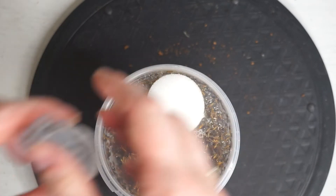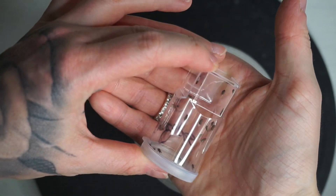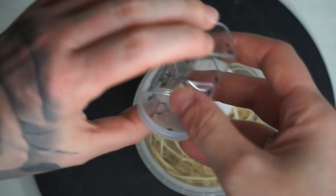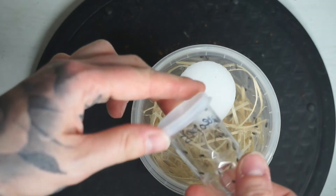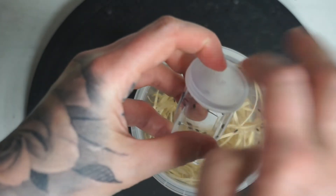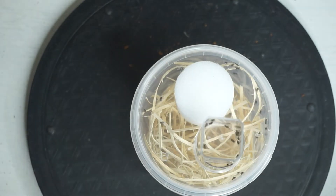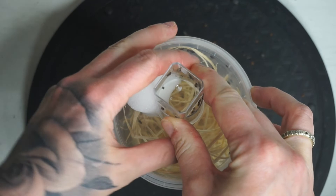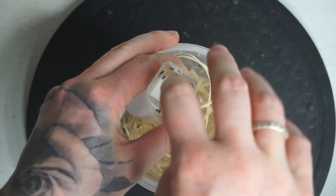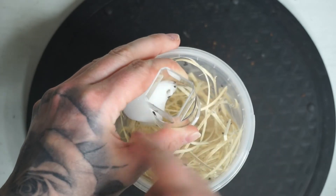Try and slide the lid on, and then just repeat the process with the new pot. Try and get it nice and flat, and then just very slightly open that sponge, and then you want to give the top of the pot a really good whack to try and get all of those flightless fruit flies down into the new pot.